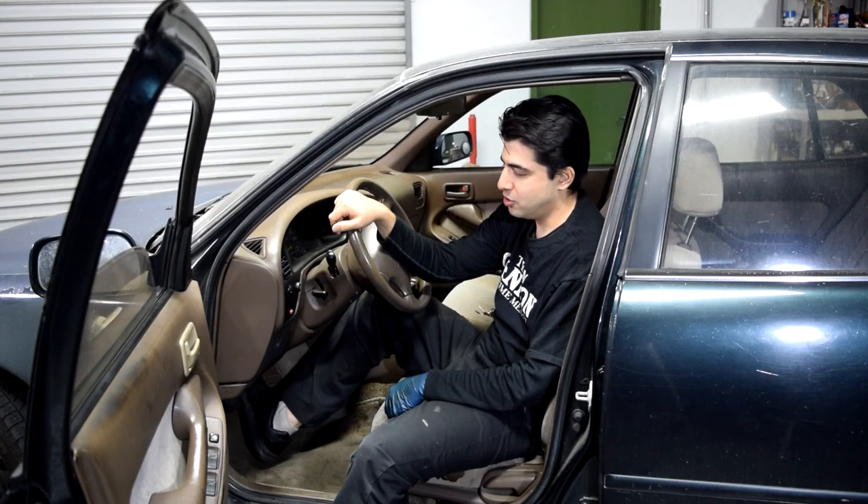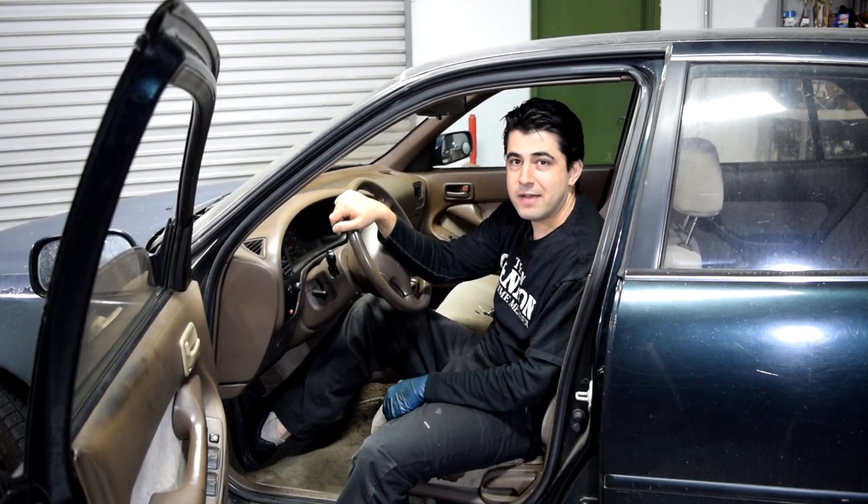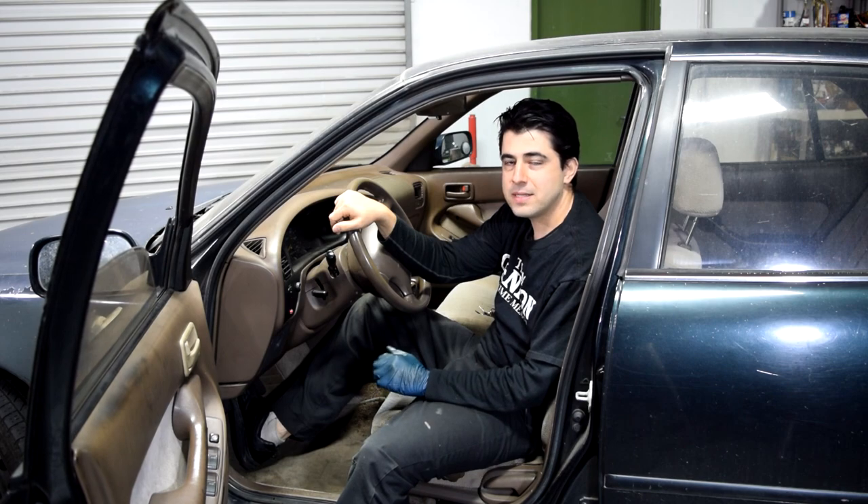Hey, how's it going? Does your brake pedal feel funny, or do you have noise or vibration when you apply your brakes? If that's the case, stay tuned because today I'm going to show you how you can diagnose all sorts of problems with your brakes.